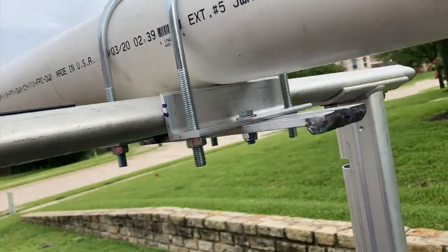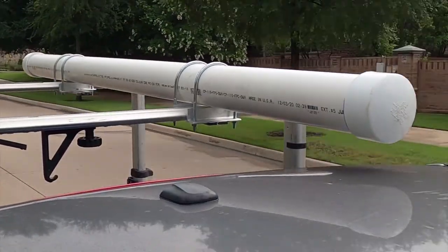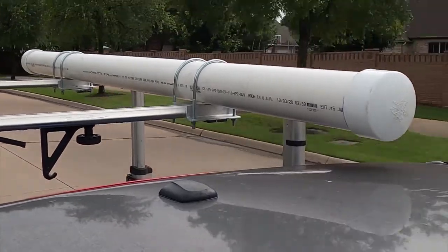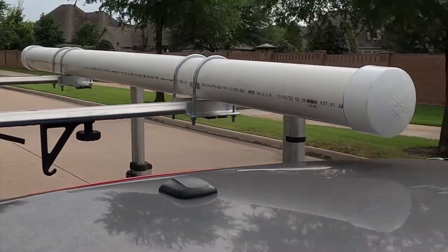We typically take two cars with my dad renting a van to carry his rods. But with the rental companies selling their fleets, there's not many vans left to rent. So what we're going to do is build a transport tube for the rods that'll go on top of their Subaru Forester.